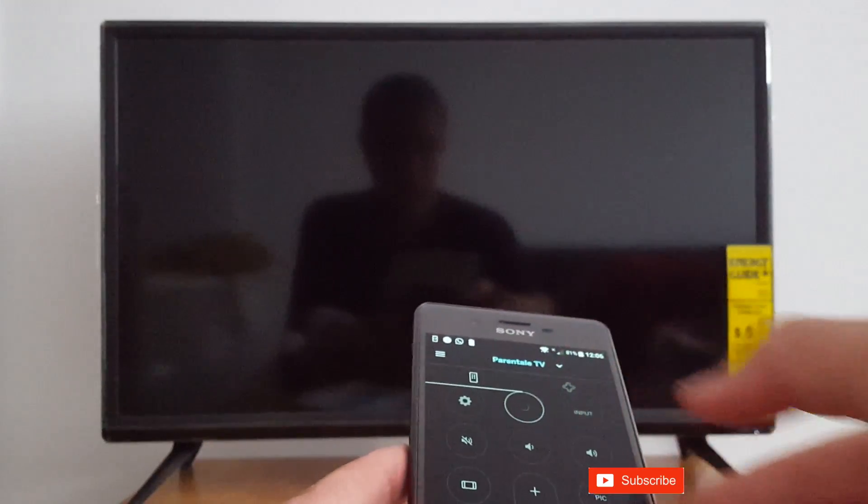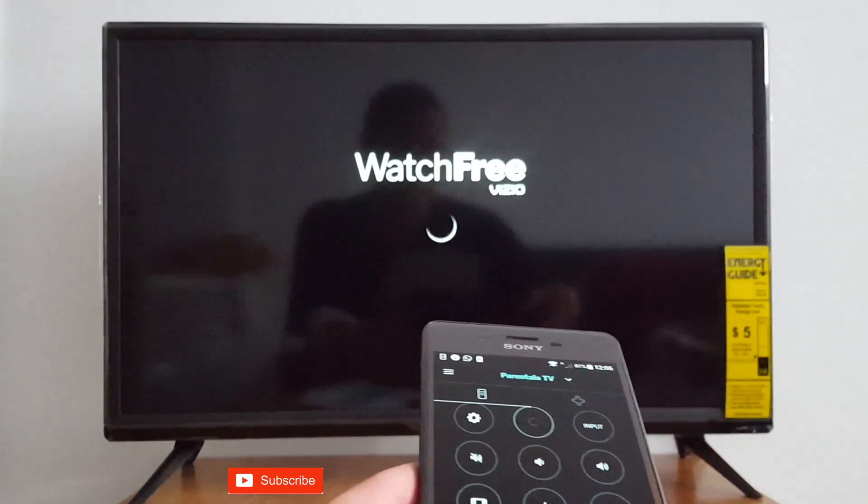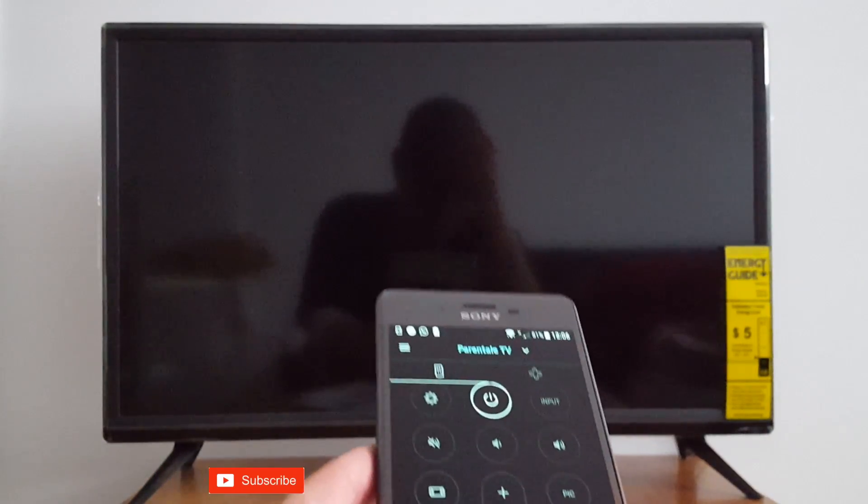Turn it off and turn it back on. That's it, guys — that's what I wanted to show you. Please subscribe and leave your comments if you have any questions. Have a great day.